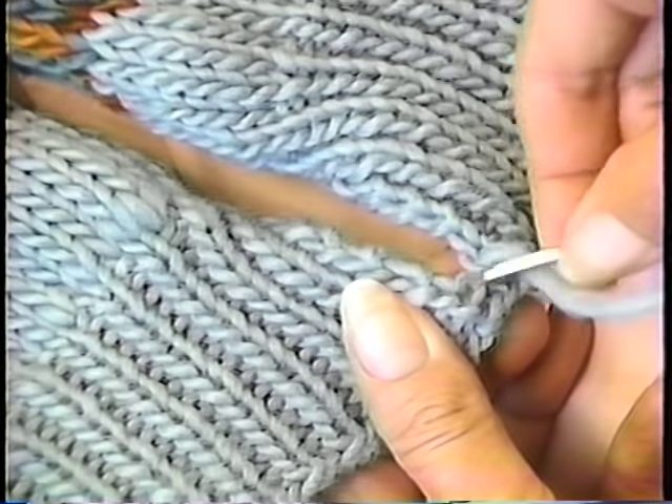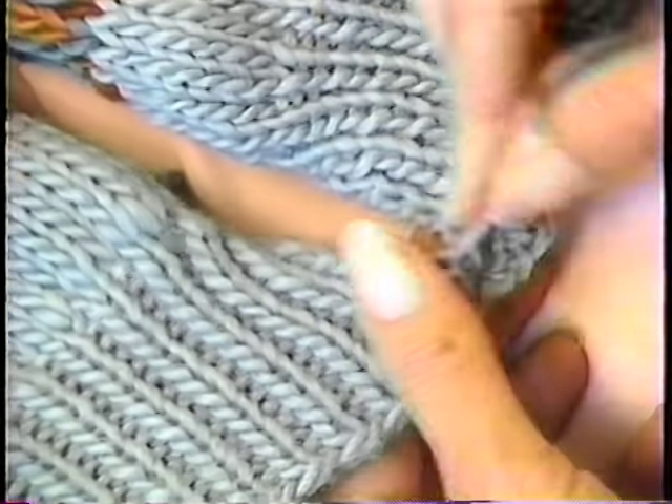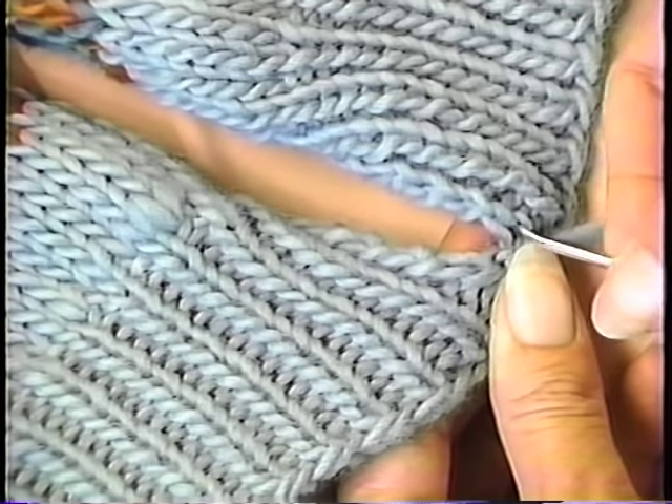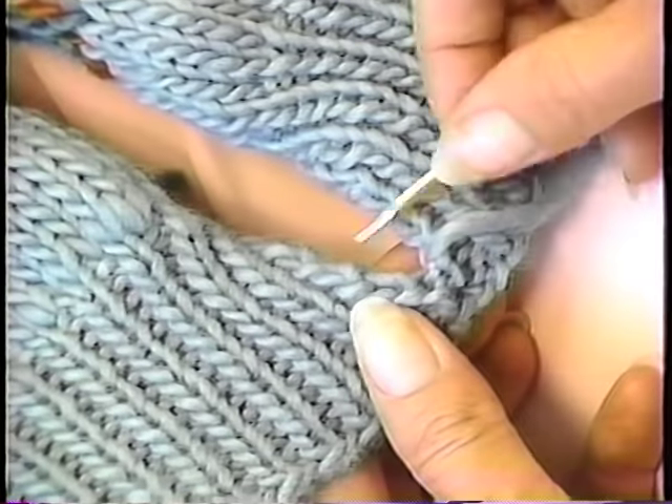Go into the same knit stitch you came out of, lift up the next bar, right into the center of that stitch. You want to pull this snugly, but not real tight. You've got to have some flexibility because knitting is, after all, flexible.